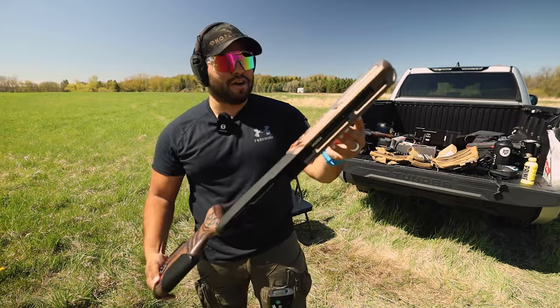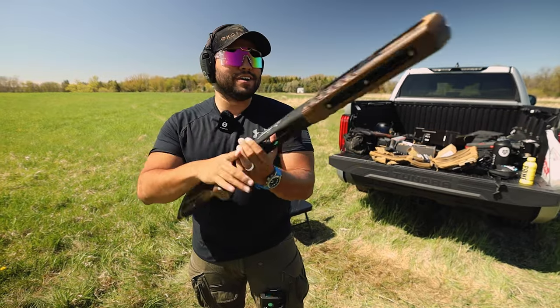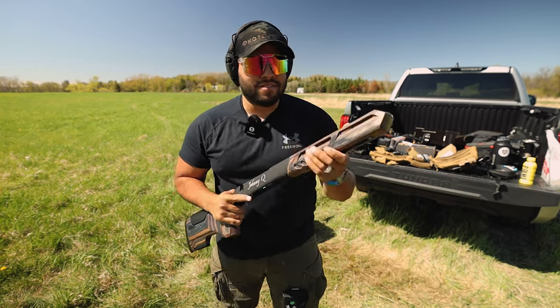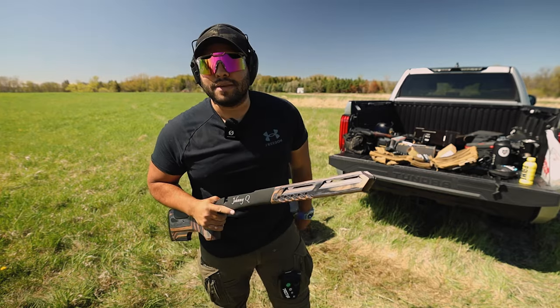Yeah man, this is going to be so awesome — I cannot wait. It feels so good. Oh wait, sniff test. Oh, even better. It's got that Italy smell. I don't know what Italy smells like — I've never been to Italy — but yeah.